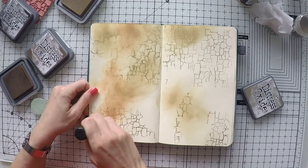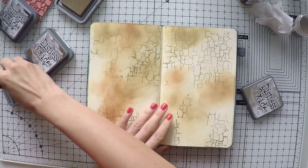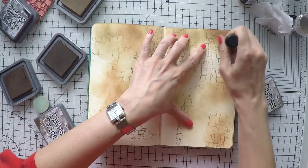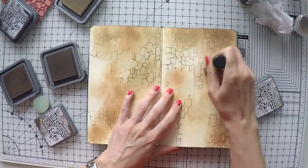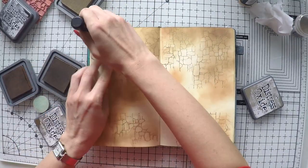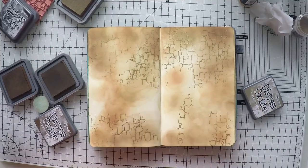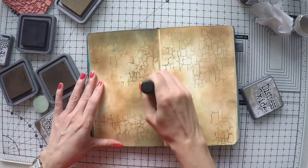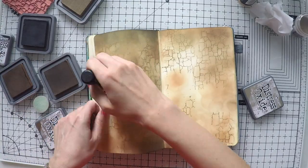Oxides create nice effects when you spray water on them. The colors are a little bit autumnal and that's what I loved about creating this page. I always start with lighter colors and go darker step by step, because it's difficult to go from dark to light. But you can always go darker if you want. I'm using black from time to time as well to darken it up.